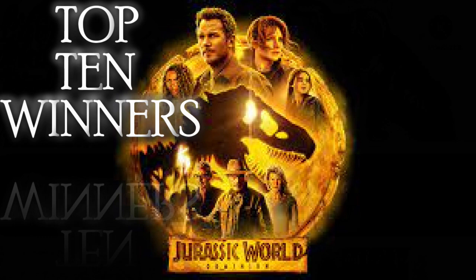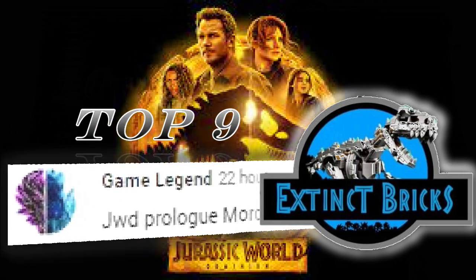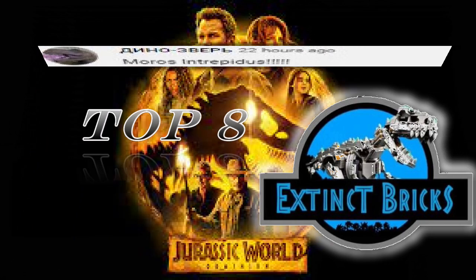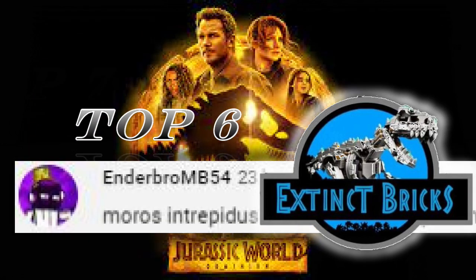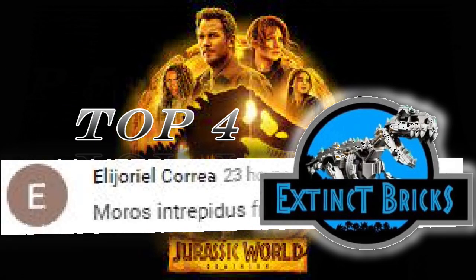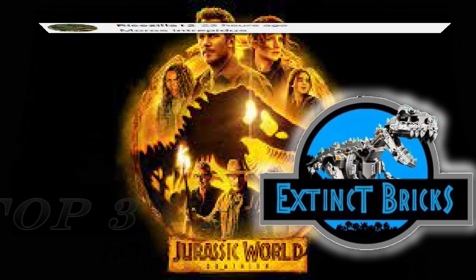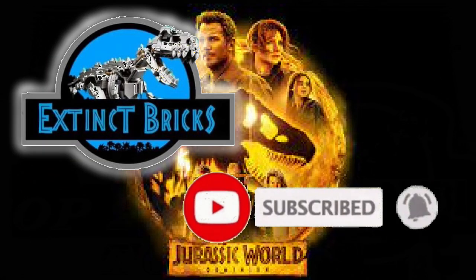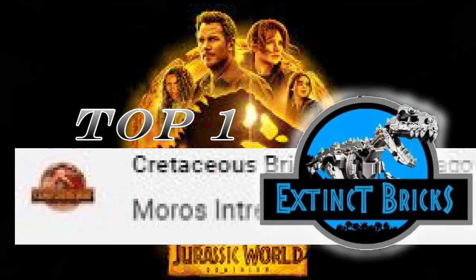Congratulations everyone! And now for our top 10 winners: Number 10, MR Terizunasaurus. Top 9, GameLegend. Top 8, Dinobins. Top 7, ClockyLego. Top 6, EnderBroMB54. Top 5, GigerRaptor. Top 4, EleGorialCorea. Top 3, RikoZilla. Top 2, Colton Todd. And before we head on with number 1, please like, share and subscribe and hit that notification bell. Top 1: Cretaceous Bricks! Congratulations everyone!